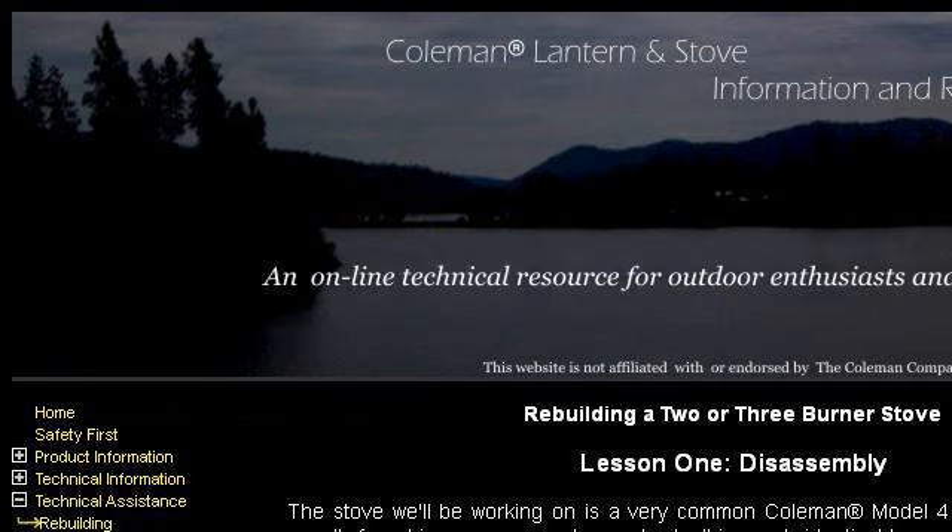Try also our second-ranked site www.oldtowncoleman.com, especially the page How to Rebuild a Coleman 2 or 3 Burner Stove. This is the link.